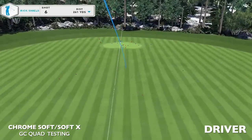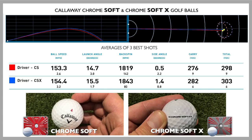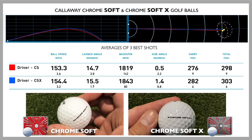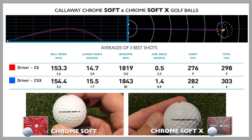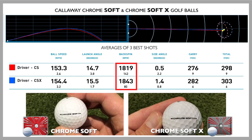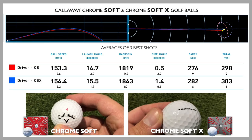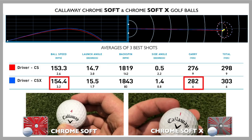Moving into driver, which normally I don't see a great deal of difference in — and lo and behold, with the driver data, again almost inseparable. There was no difference at all. I'm swinging at about 110 miles per hour, so I should sit in the Chrome Soft X category. The Chrome Soft X did give me a mile per hour more ball speed and similar spin characteristics for both balls with driver, just under 2,000 RPM. The Chrome Soft X gave me an extra six yards, probably due to that extra mile per hour ball speed.